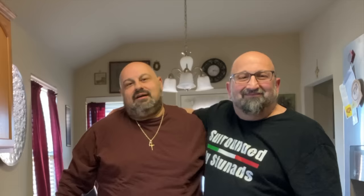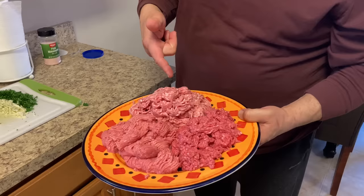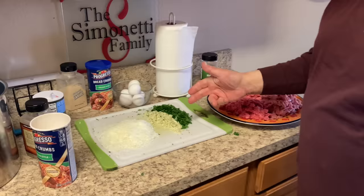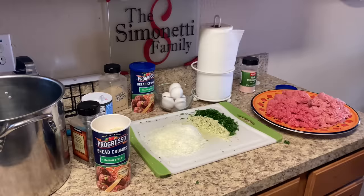Hey everybody, you ready to taste some really good meatballs? We're gonna get started right now. Hey Dom, what kind of ingredients do we have working today? We have ground pork, ground beef, and ground veal — that's a little over three pounds altogether. And we have fresh parsley, fresh garlic, fresh grated Pecorino Romano, half a dozen eggs, Progresso Italian seasoned breadcrumb, salt, and pepper. I'll go ahead and have the list of ingredients on the bottom of the video.